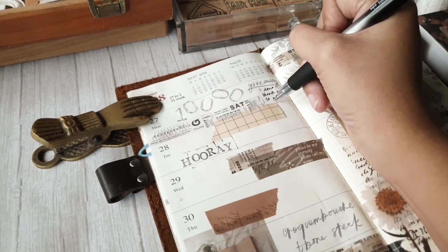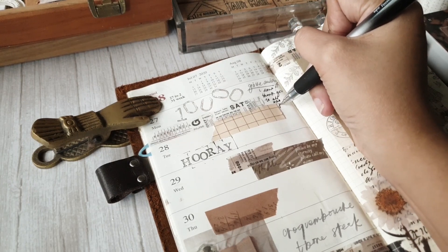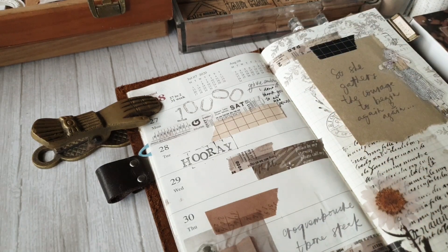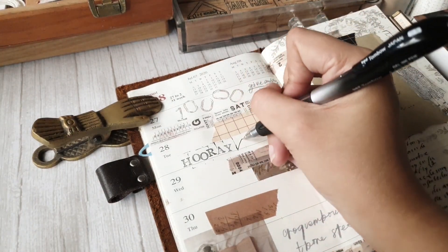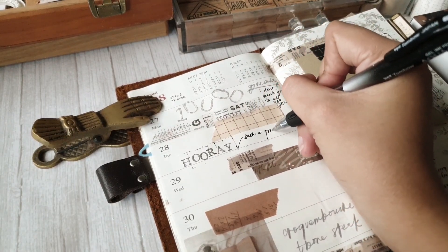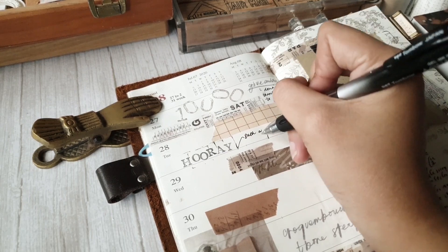Also, I did the giveaway on the 28th and I have the winners. I've announced them on my Instagram. I'll be making a post office run next week or before the end of August to send out the mail to the winners — so congratulations to all three winners!